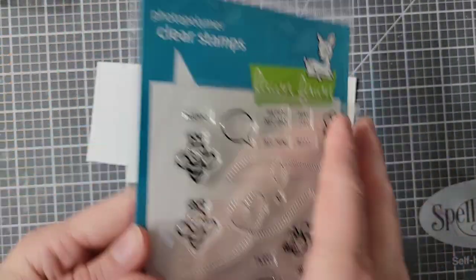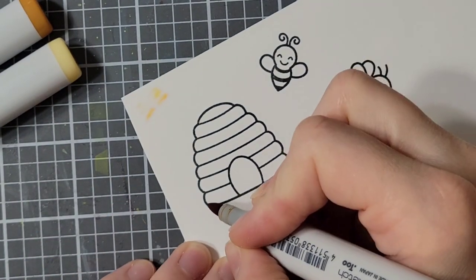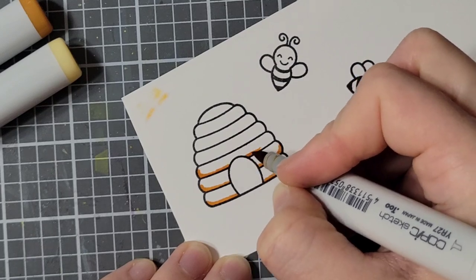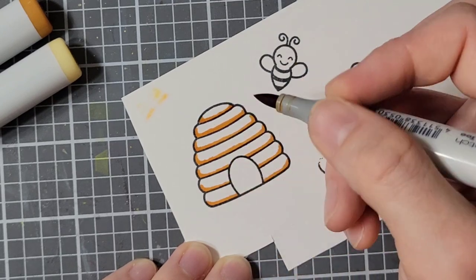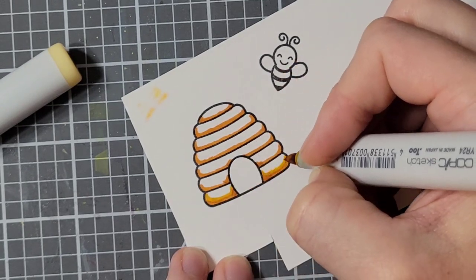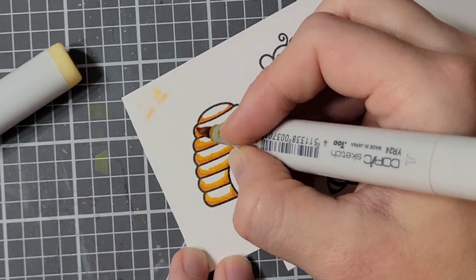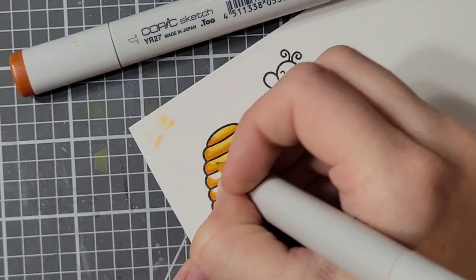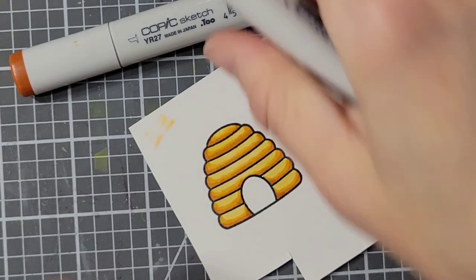Here is the stamp set included in the kit, and I have stamped out some bees and the hive. To color my hive, I have my YR markers — YR31, YR24, and YR27. I find this YR combination to be one of my most used combinations because it makes really good breads, critters, and honeycomb. I've also used it for cheese on pizza, just switching out the lightest color. I kept my shading mostly to the bottom of each of the individual lines of the hive.